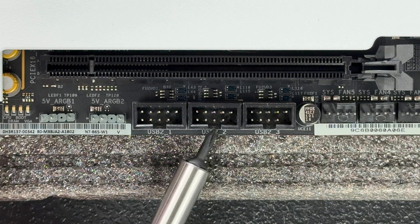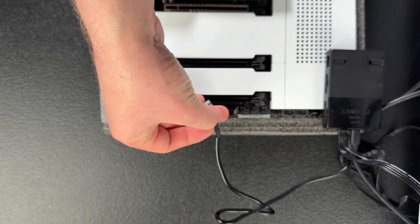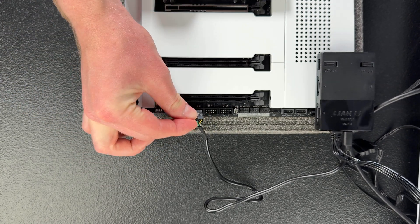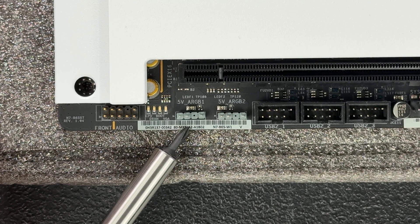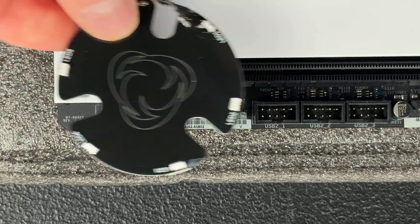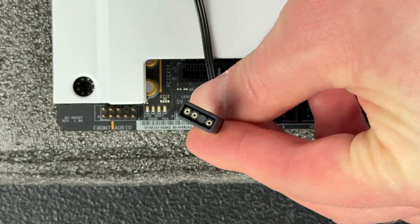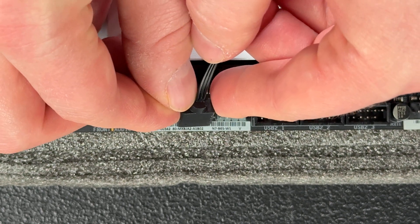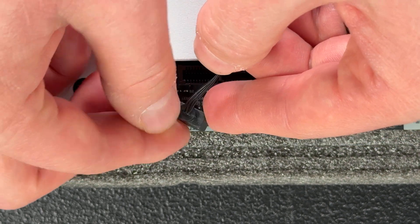Next, we have USB 2.0 headers. One may be used for front panel USB ports, but they can also be used by extra devices like a fan controller or a diagnostic card that displays post codes. Next is the 5-volt ARGB header, which handles your addressable RGB components — such as lights on a GPU water block or an LED strip. It's the most common RGB header you'll come across. Older RGB headers do not allow each individual LED to be addressable, so make sure you're using the correct header for your RGB device or you will likely damage it. The instructions for your RGB device will tell you which header to use.